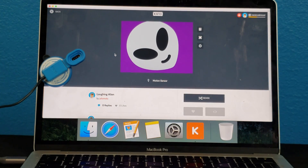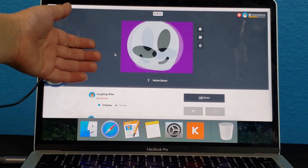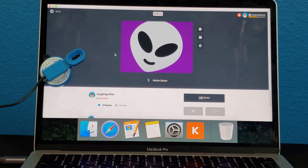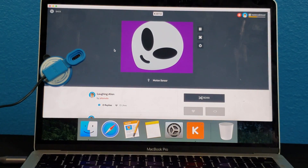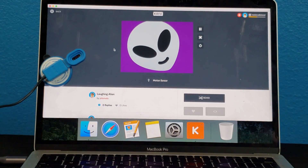This one is the laughing alien. Hey, what's so funny? I don't know. Hey alien — knock, knock. Who's there? Xavier. Xavier who? Xavier's going to make you laugh. Not funny. Funny. At least the alien laughs at your jokes.